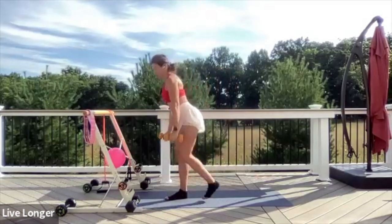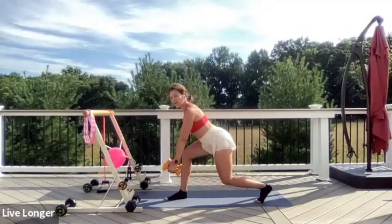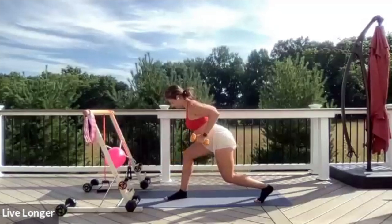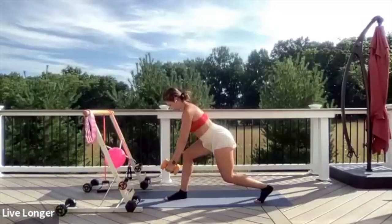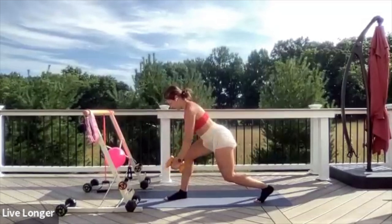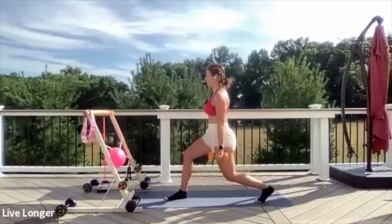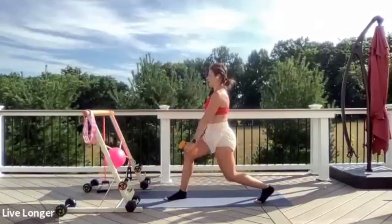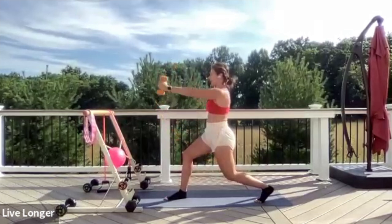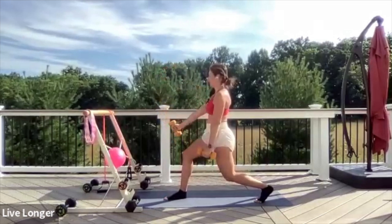Step that back leg forward and switch. Bend that front knee, hinge forward, extend arms forward. Lock the shoulders in place — ready, begin. Exhale, hold; inhale, extend. Hold, inhale, extend. Keep squeezing — using those back muscles, pull your elbows back. Five, four, two, one more. Take it back, lift your chest, bend that back knee, extend arms to the side. Front raises again — begin, lift and lower. Exhale the air out of your belly. Last six, five, four, three, two, and one.